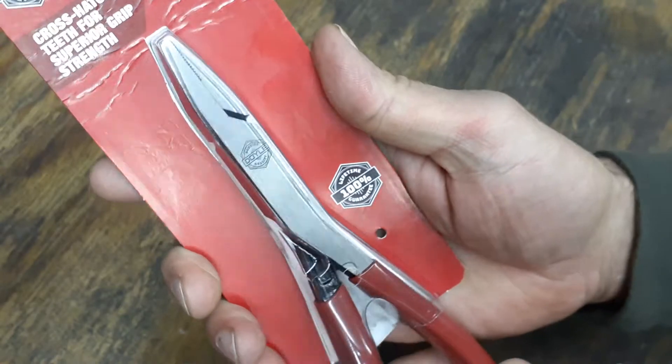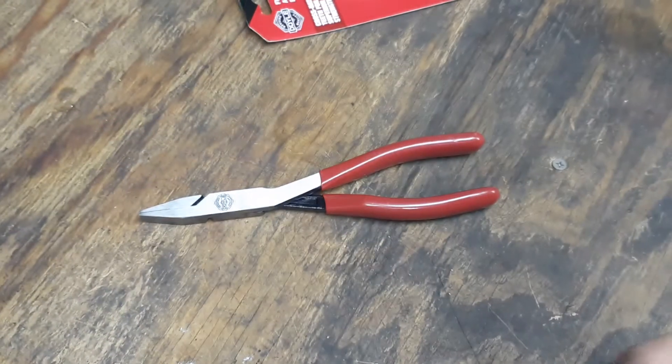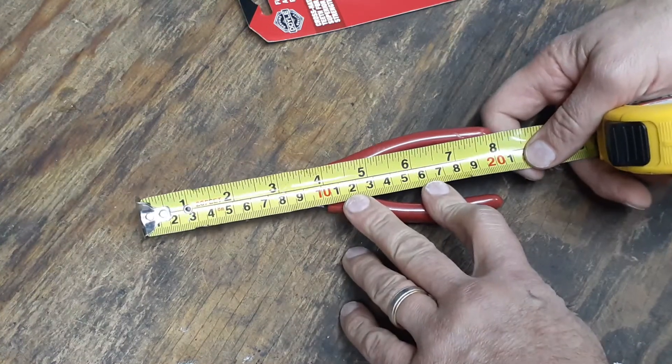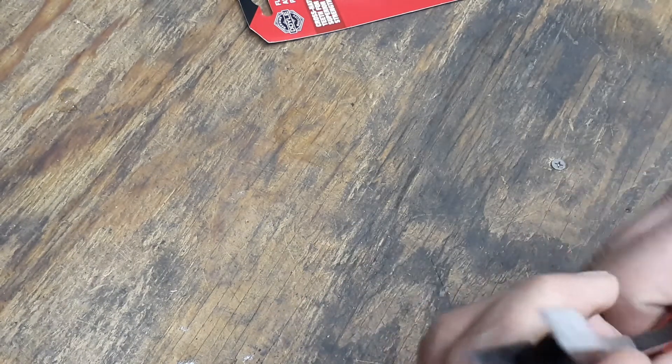I've already pre-opened these. I've got a little tape measure here, so we're going to measure just to make sure they're eight inches long — and they're pretty much right on the money, eight inches.